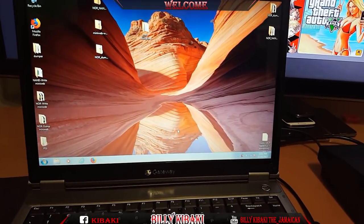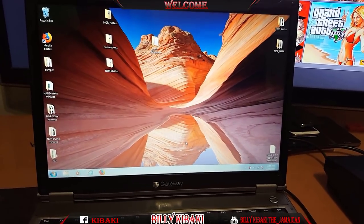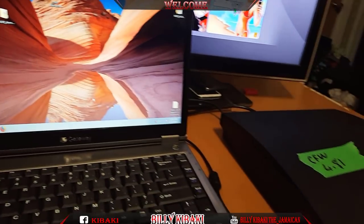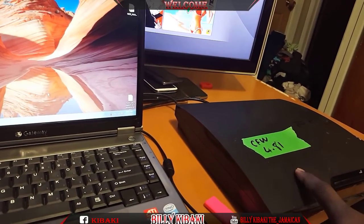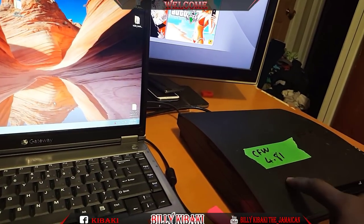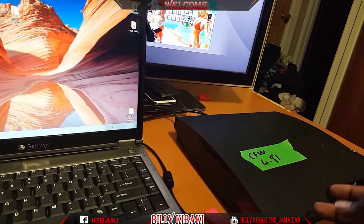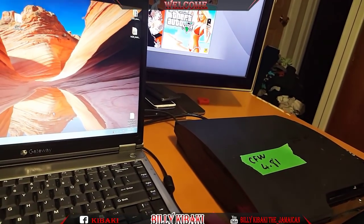What's going on YouTube, it's your boy Billy Kibaki. Today I'll be doing another exploit with the new PS3 exploit method on this 2001A slim PS3. This is already on custom firmware - I have it on 4.81 Rebug custom firmware, but I'm going to update it to 4.82 official firmware and then do the exploit again.